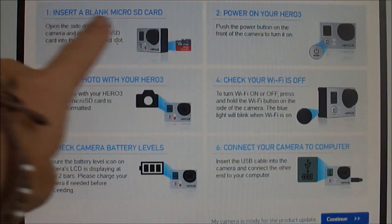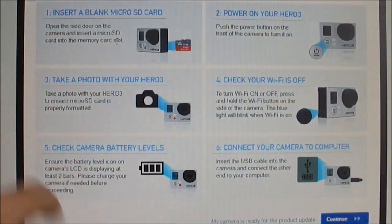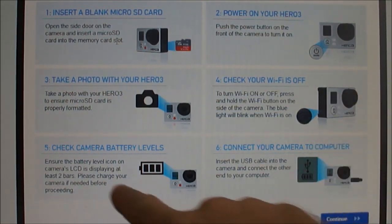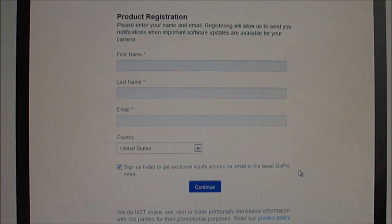After selecting the manual path, it gives you some steps to follow: put a blank card in, power it up, take a photo, turn off the Wi-Fi, and make sure you have enough battery. Right out of the box this was all set, so I went ahead and connected my GoPro to the computer and then I could continue.